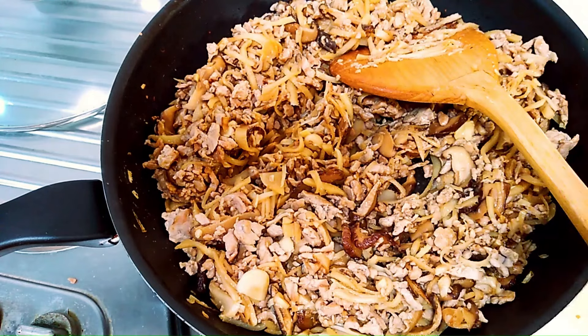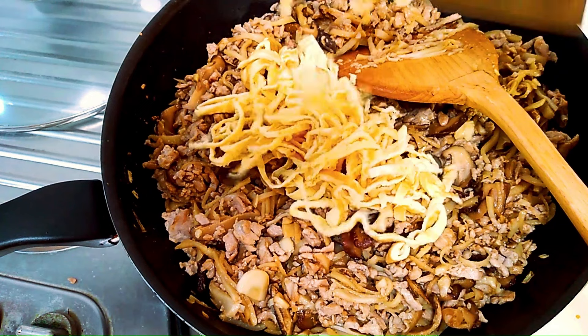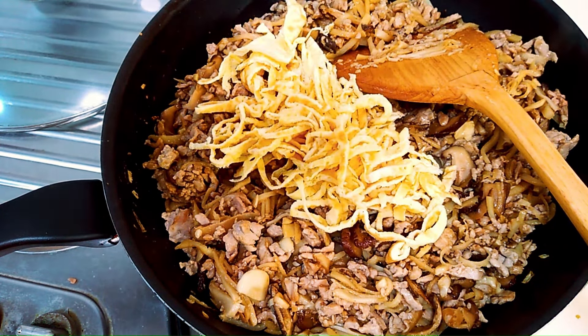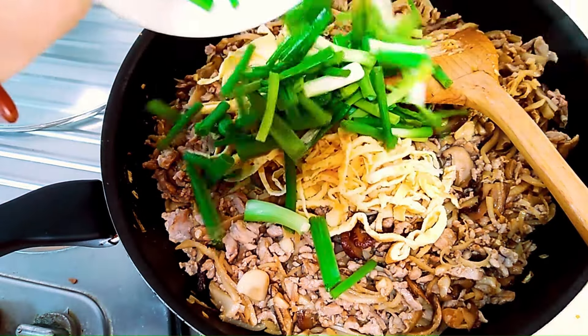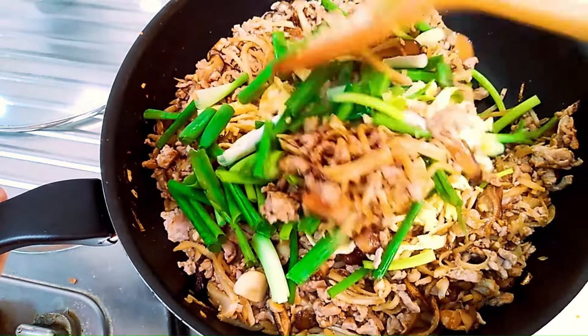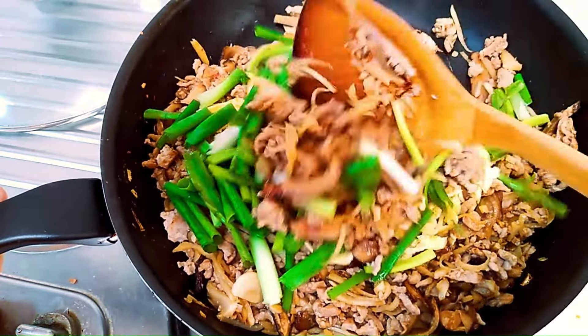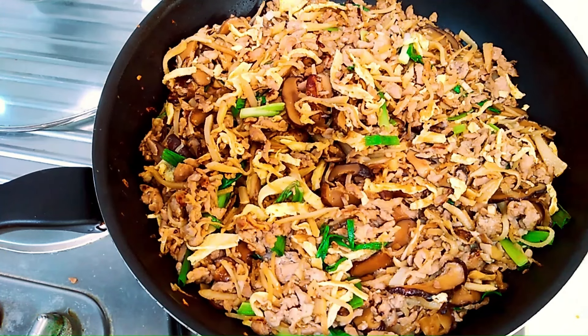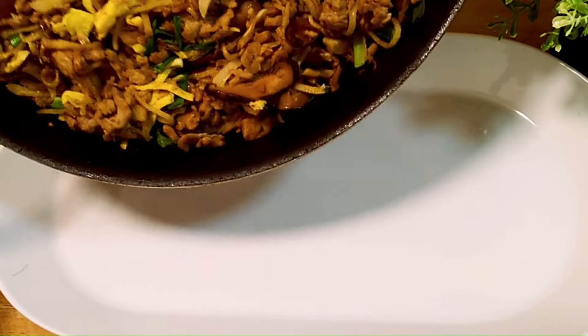Put in about two thirds of our shredded omelette, the shredded egg, and the spring onions. Pour these two in and mix well. It's practically ready — isn't it easy? Just tip it over a serving plate.